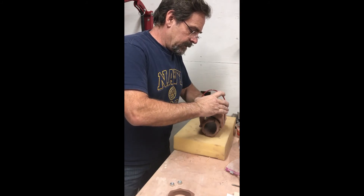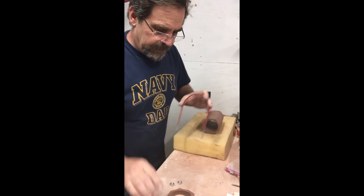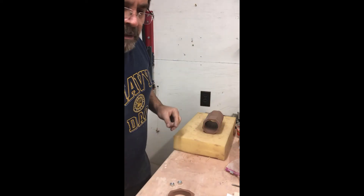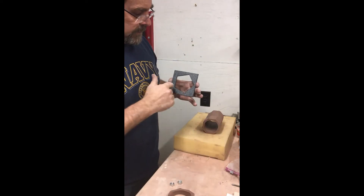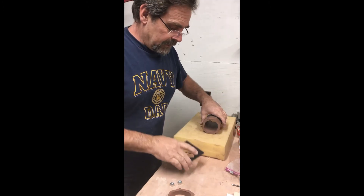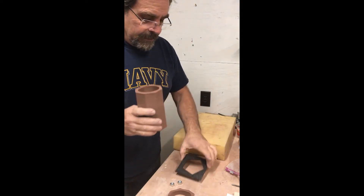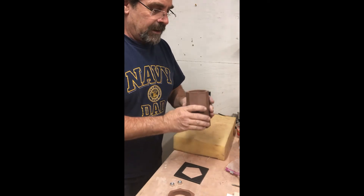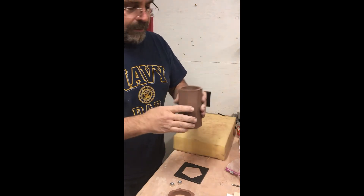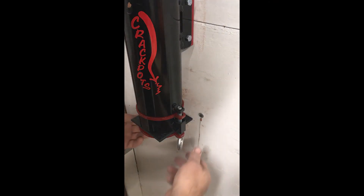When you're doing any extrusions with the hollow dies, you can use the die itself as a template for a bottom piece. Cut a slab that size and it should be perfect for your piece to sit down on, if you want to put a bottom on the extrusion.